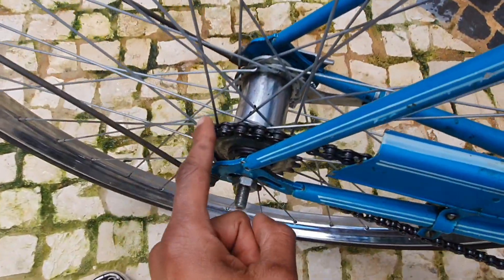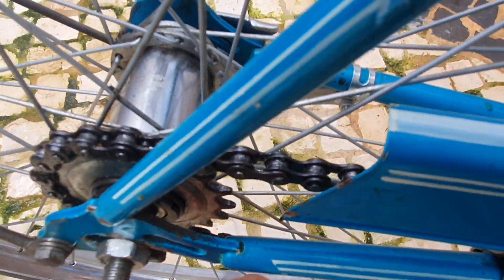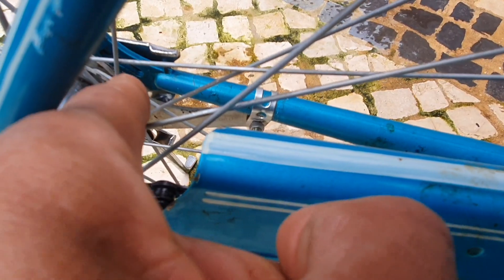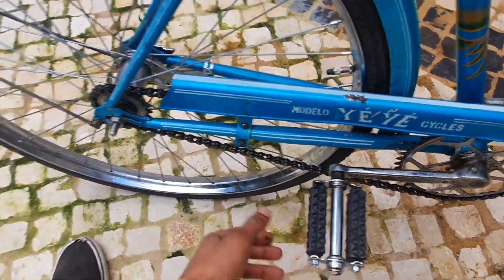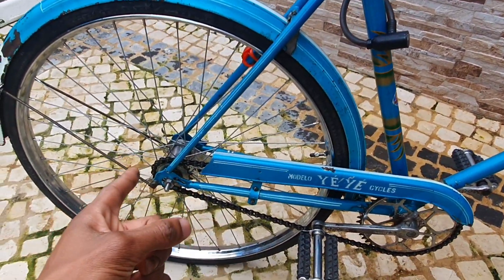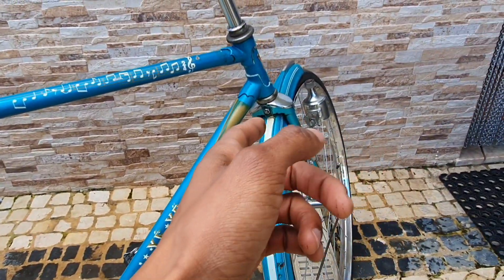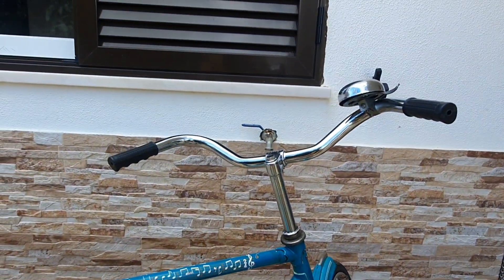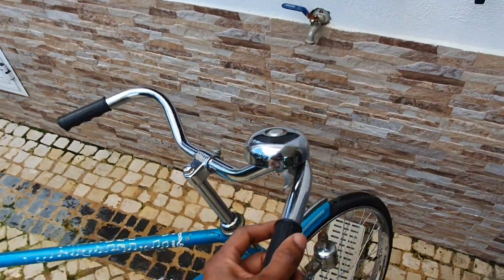So we now have a single-speed hub with coaster brakes. To brake this bike you just pedal backwards — and that's essentially how it brakes. Having done this, I was able to remove the back brake from the bike, and I also removed the front brake because I wanted the front to be as clean as possible, and that's basically how we got to here.